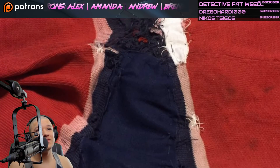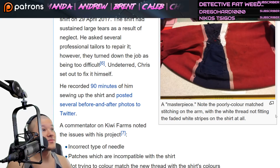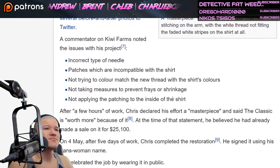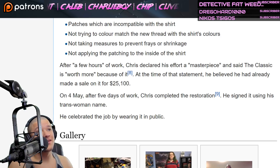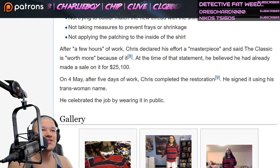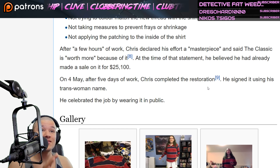A plus for effort, baby, A plus for effort. I want to watch some sewing tutorials or something. I used to sew hacky sacks when I was in high school — side hustle, baby. Continuing: after a few hours of work, Chris declared his effort a masterpiece and said the Classic is worth more because of it. At the time of that statement, he believed he had already made a sale on it for twenty-five thousand one hundred dollars.